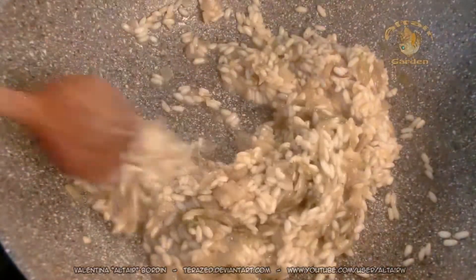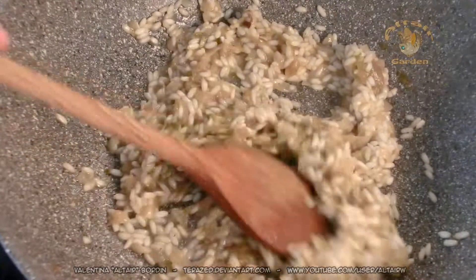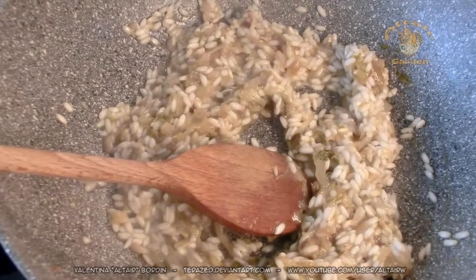When the rice has dried, you add more broth. And you keep doing this until the rice is cooked.